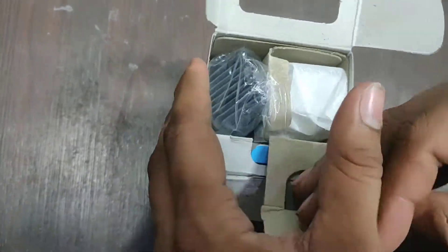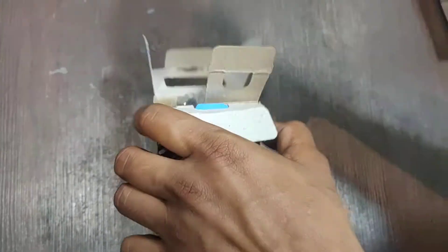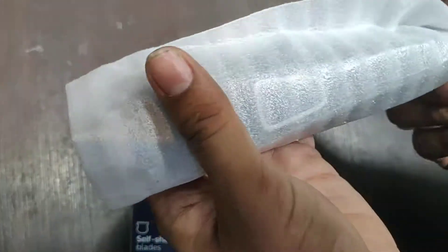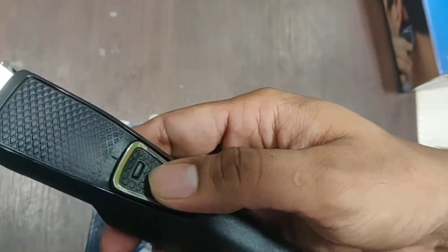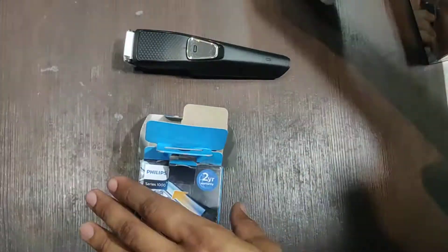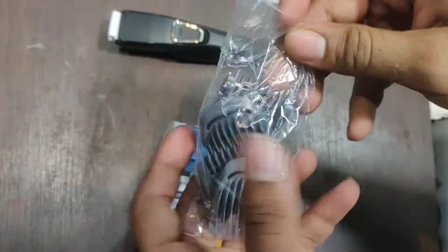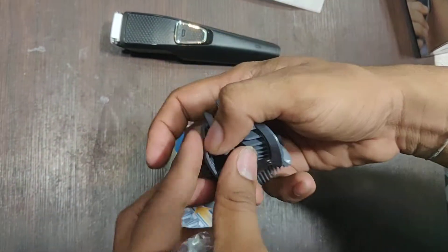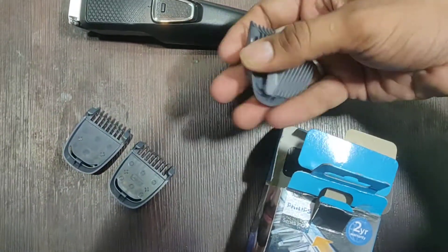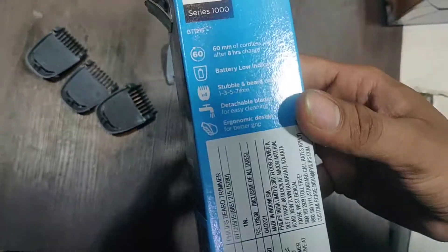It is provided with four detachable blades. So this is the trimmer, guys — black finish. These are the four different blades: one, two, three, four. They are of 1mm, 3mm, 5mm, and 7mm.